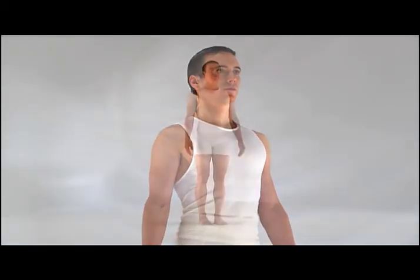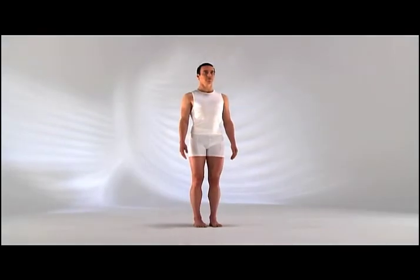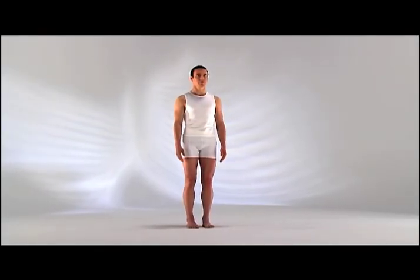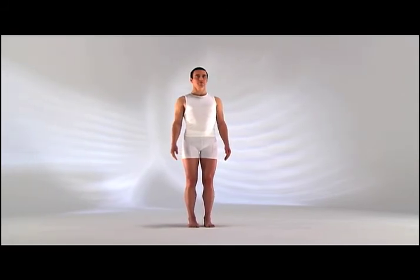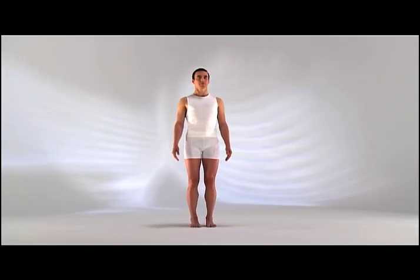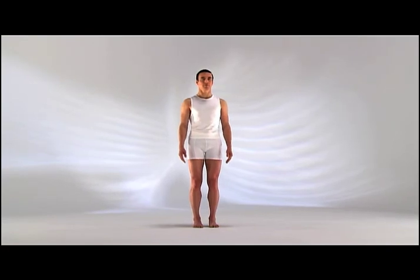Listen to the sound of your breath. Now, as you perform the postures, continue using this smooth, even, whispering breath. Come back together. Thank you.